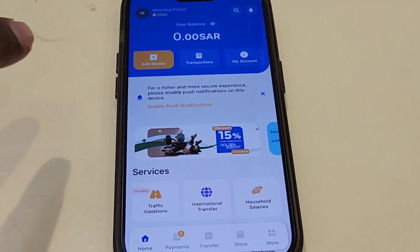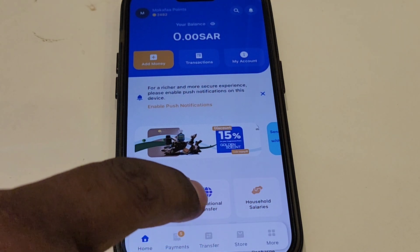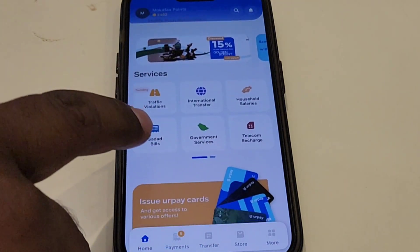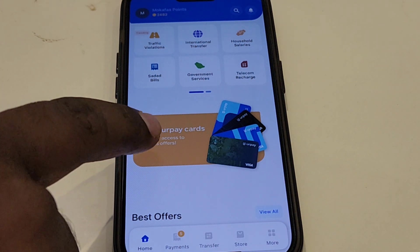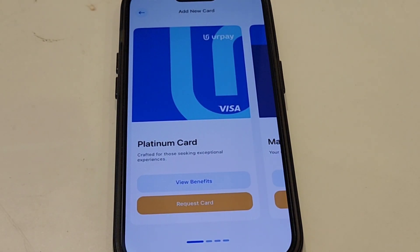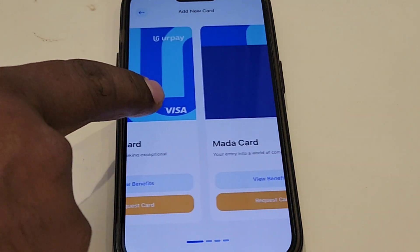If the account is not open, we will be using the account. We will see the account in the login section. We will see that the account is available. Click on the account. We will see the account in the download card section.